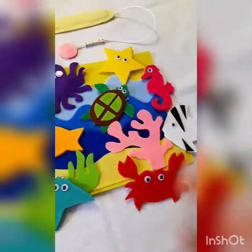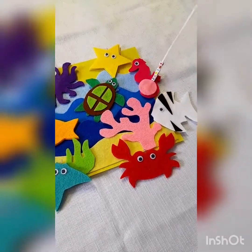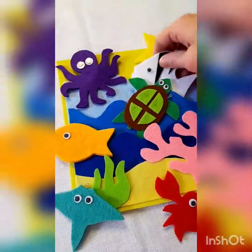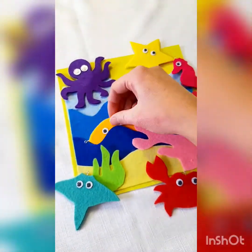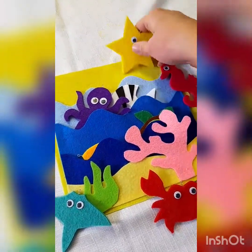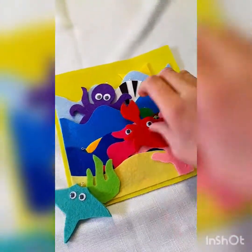It turned out so cute! What your children can do is go fishing with that little magnet — it should clasp onto the metal pieces of the fish. When they're not playing with the game, everything can be stored inside the little pocket waves. I hope they enjoyed playing with it and I hope you enjoyed making it. Make sure you leave me a comment and let me know how they like it. If you have any other ideas, please let me know and I'd be happy to make a template for it. Thanks guys!